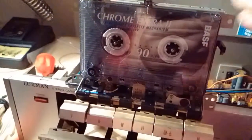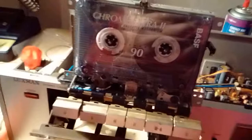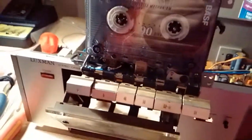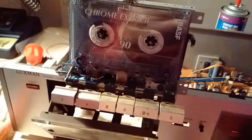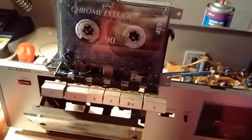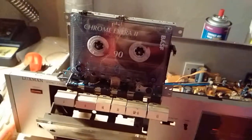It just needs a good cleaning. A clean deck with a new set of belts will probably last a few more years without any issues. I think I'll keep it and see what happens — though I might get rid of it later. I'm not sure yet.